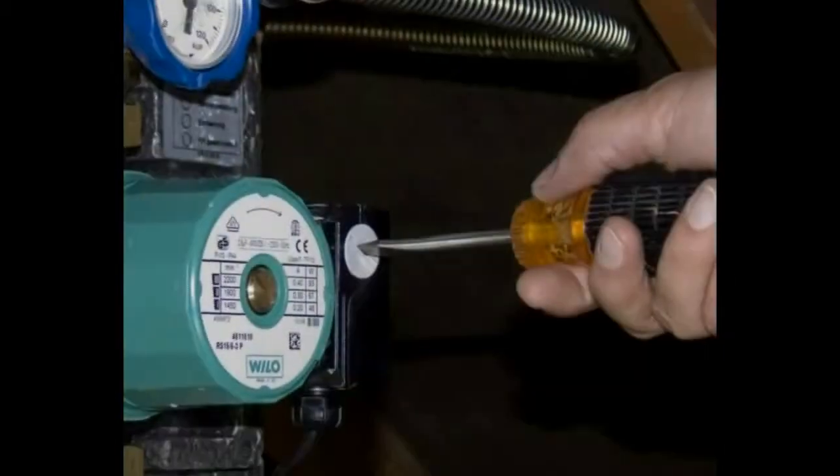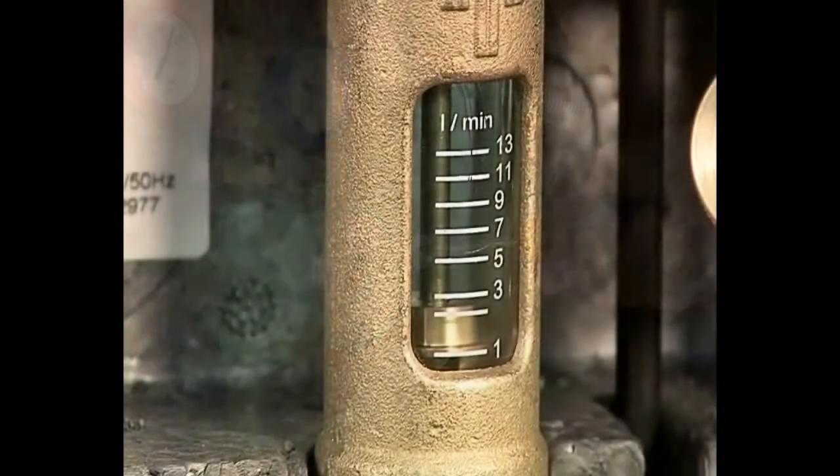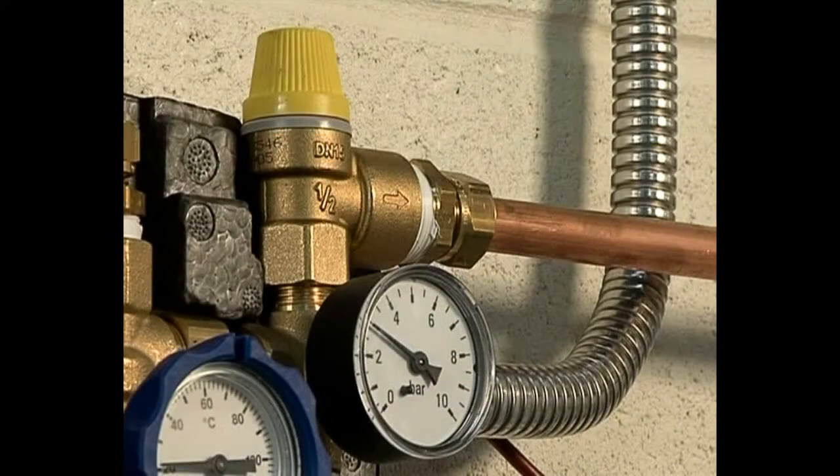The pump speed is adjusted to give the required flow rate through the collectors. The system should now be running at approximately 2 to 4 litres per minute and have a pressure of 2 to 3 bar. This whole process takes as little as 15 minutes to complete.